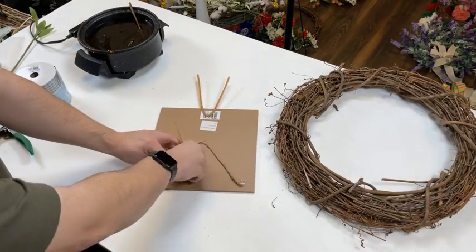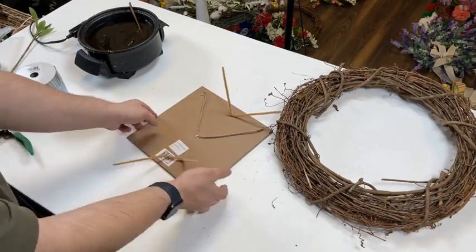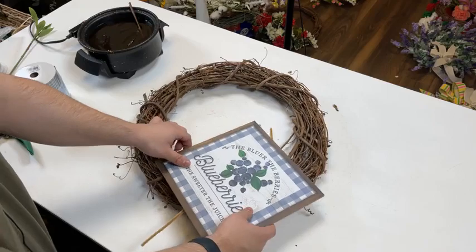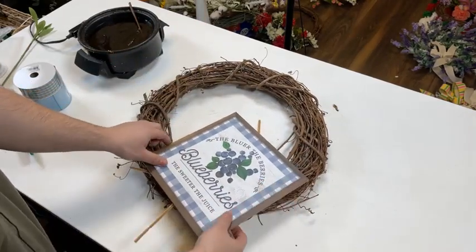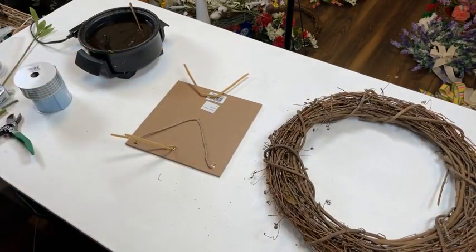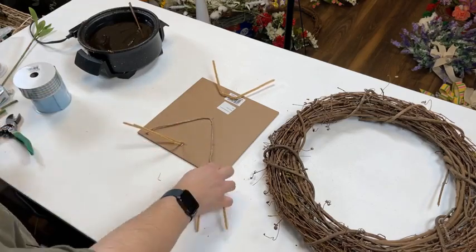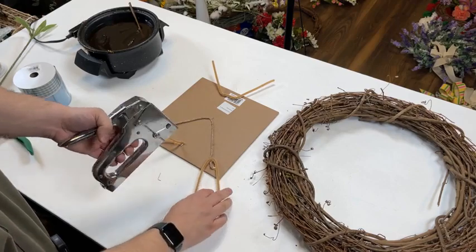Now we can just twist that pipe cleaner around. Time to secure it in the wreath. My plan is actually to secure it lower in the design — I think that'll give us the best effect. We might want to place that pipe cleaner a little bit more towards the right. Let's do another pipe cleaner. The cool thing is, we just got our pipe cleaners in. So in case you haven't seen, we have like five or six pipe cleaners available — not just individual pipe cleaners, there's more than one.